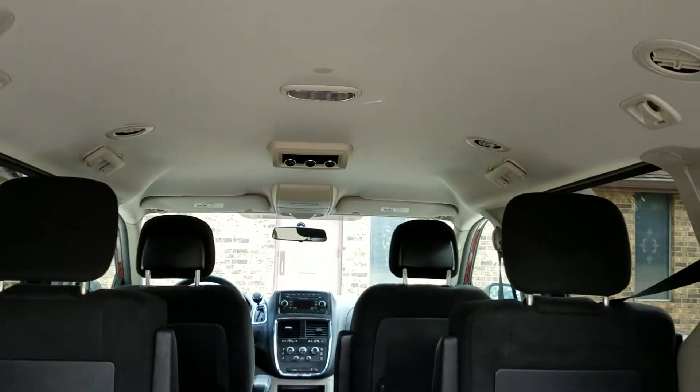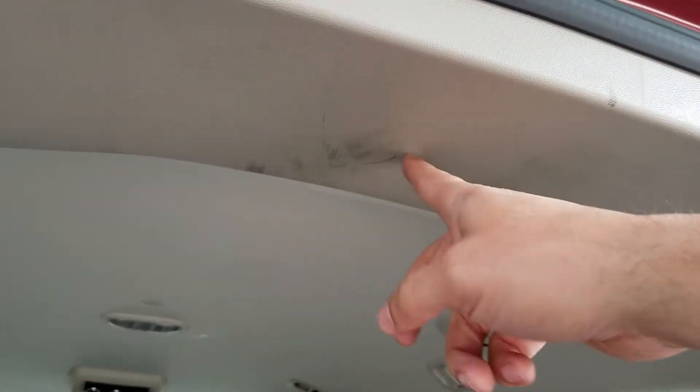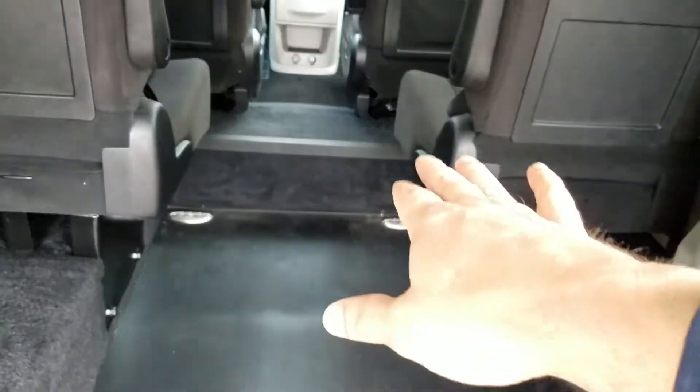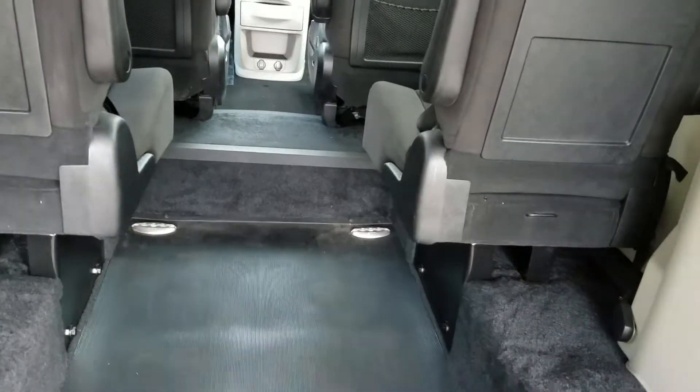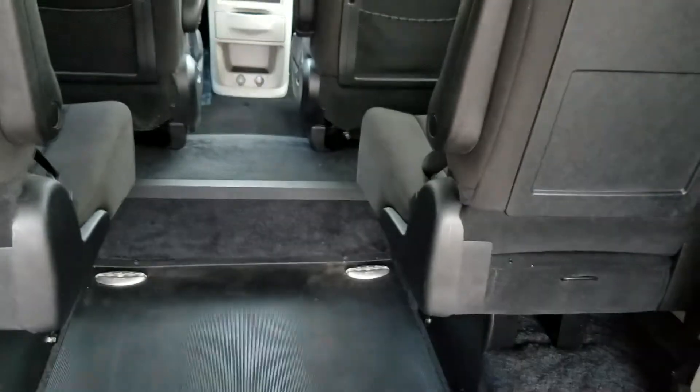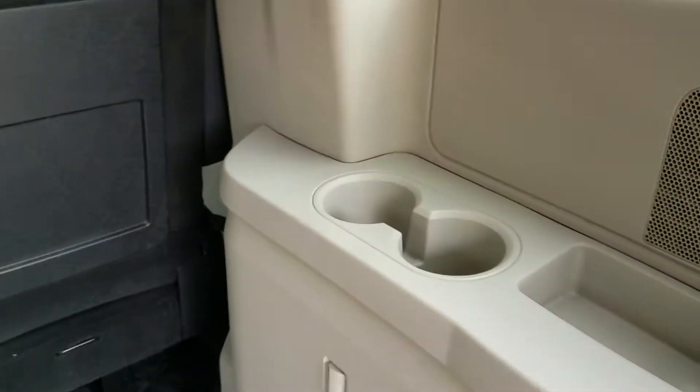Headliner looks great. There are 21 inches of room between the chairs — you can get a wheelchair or someone's legs up between there. If you need more room between those, we have more narrow seats we can put in. We have seats that fold up on their side. Let us know what you need; we can help make this van what you need.